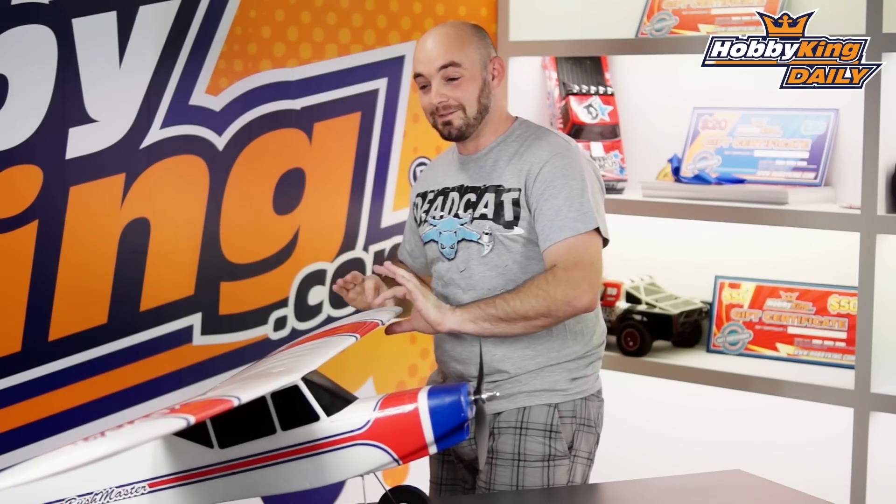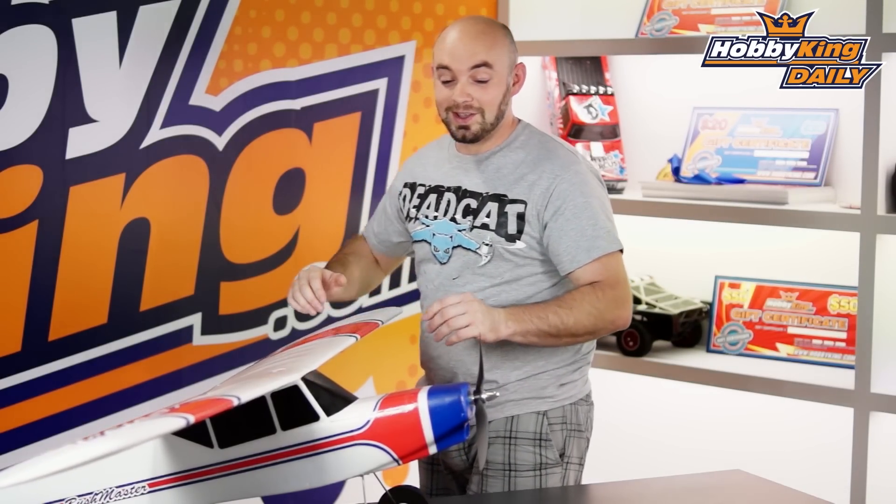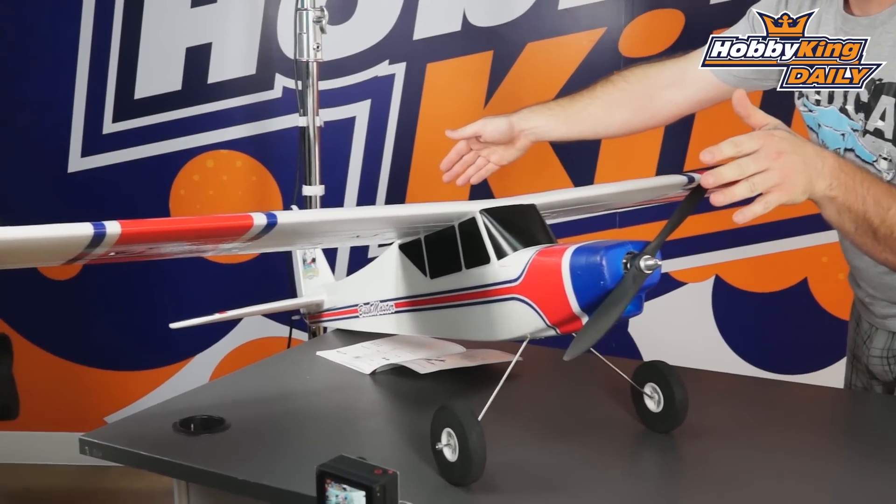The last important bits are the dimensions of this airplane. It is a 1550mm wingspan, 1120mm long, 1800 grams all up. Quick recap: you need a 4-cell 2200mAh battery pack, as well as a 5 to 6 channel radio, and a little bit of time and you can have the Bushmaster in the air.